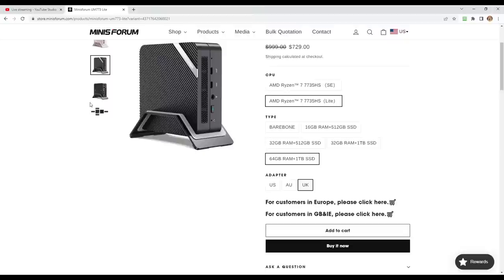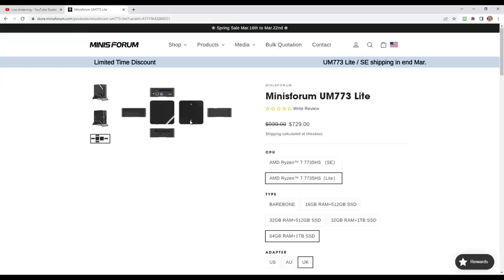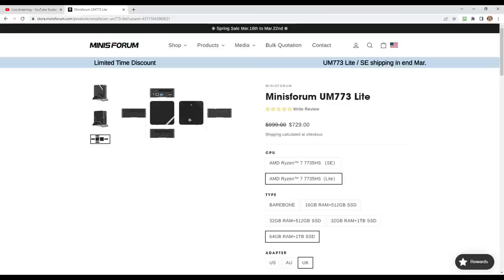Looking at the pictures, you'll notice — like the Mini's Forum PC we looked at before — it has that similar optional stand you can place it in, which I personally like. I've never seen that from any other mini PC manufacturer. Mini's Forum is apparently developing their own proprietary designs and configurations. The entire cooling system and how they go about it is a bit more complex than most.